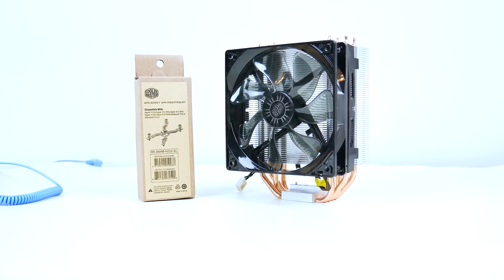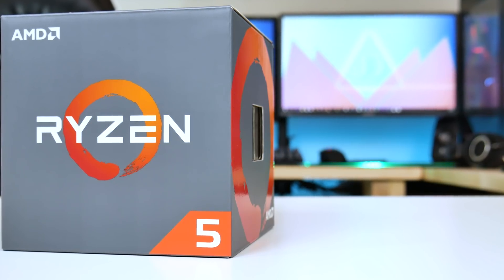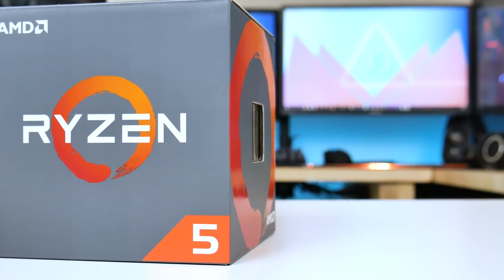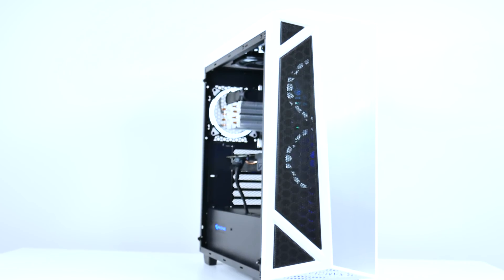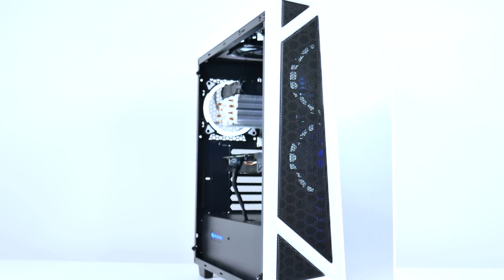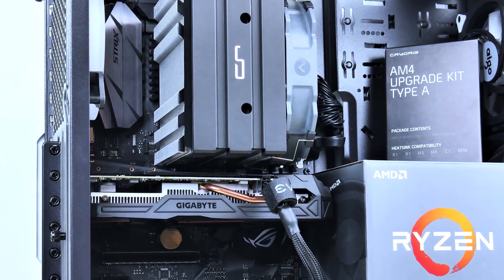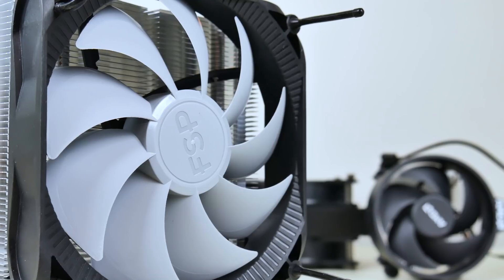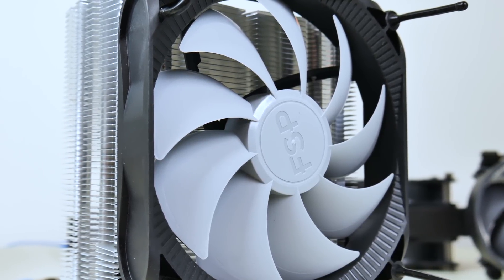And that, ladies and gentlemen, is the AM4 Cooler Showdown — possibly part one. I may extend this episode, but it takes a long time to account for not only cooling performance but also ease of installation, clearance, and other factors not measured in numbers. It's always easy to compare numbers, but there's always more to it than that. I worked with only five coolers to keep it manageable and present a comparable report. This took a while to make, so leave a like if you appreciate it. If you're new here, consider subscribing to see more videos like this. Thank you all so much for watching, and I'll catch you in the next one.